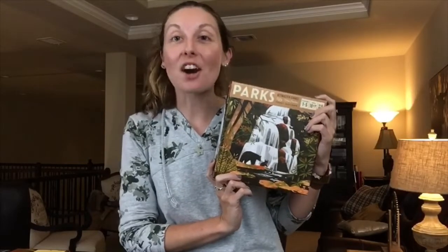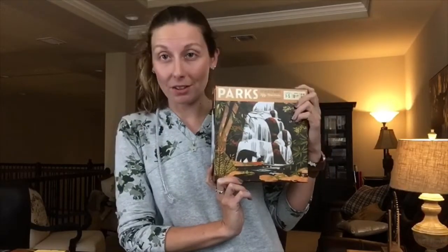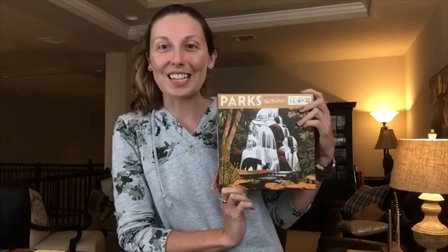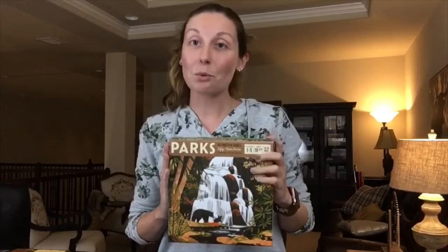Thanks for joining us for our unboxing of Parks. This is a game that I'm so excited to play, not only at home but maybe on the go — this might have to come with us and be played outside when we're actually hiking and enjoying the outdoors. It's very thematic and very fun, and we're really excited to get this on the table. If you enjoyed this unboxing, check out our channel at ILUIKGames. Give us a subscribe and you'll get notified about future videos, and you can see our past unboxings as well as some live plays of other games in our collection. Thanks a lot, guys!